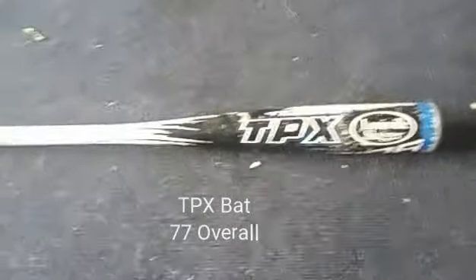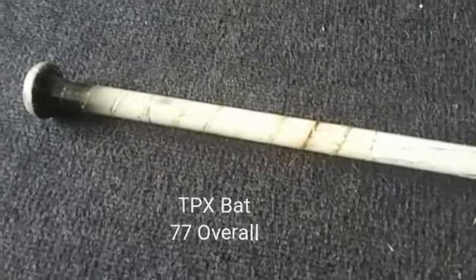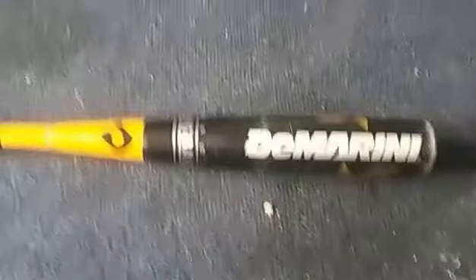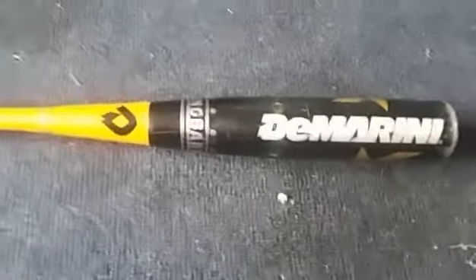Here is the Louisville Slugger TPX — it's really good because it just has pop. The grip is non-existent, like some people's eyebrows, so that's why it's better than some other bats. Here's the bat we got at the swap meet — it is a big barrel we bought for two dollars, and it's illegal in some games.